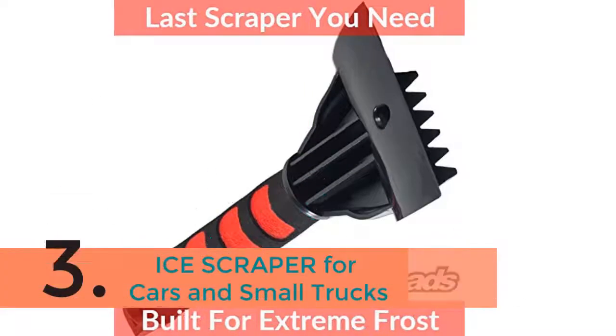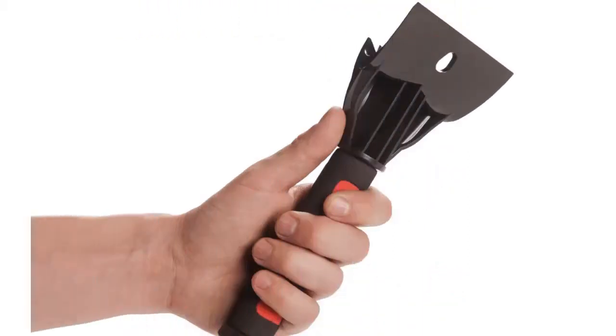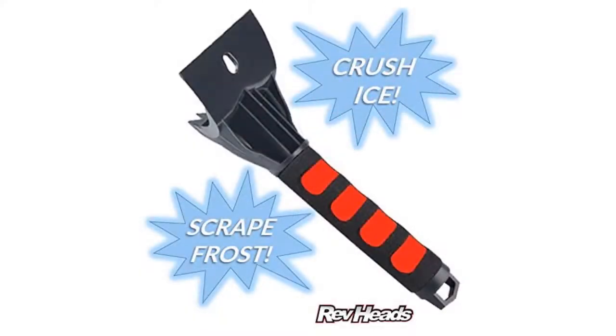The item number 3 is the Ice Scraper for Cars and Small Trucks. This means you will easily be able to scrape the windows and windshield of any vehicle, car or small truck. This is longer and stronger than that cheap toe ice scraper you bought from the convenience store after the first ice this year. You will be pleasantly surprised at how much better the scrubber is compared to that one, and it is priced competitively. If you have short arms or a large truck or SUV, you may want to use a scrubber with a longer handle.